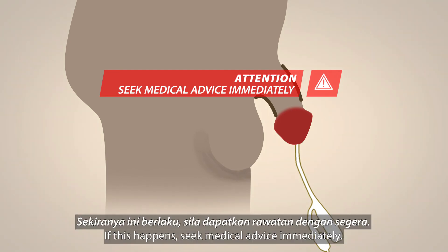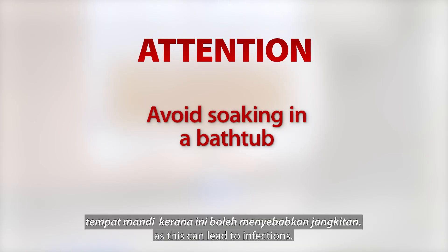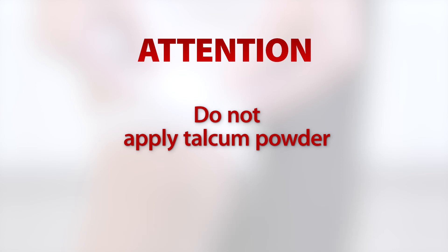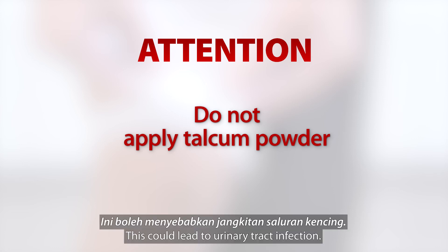If this happens, seek medical advice immediately. Do not allow your loved one to soak in a bathtub as this can lead to infections. Do not apply talcum powder at the genital area. Wet powder will form a paste and may stick onto the catheter tube, which could lead to urinary tract infection.